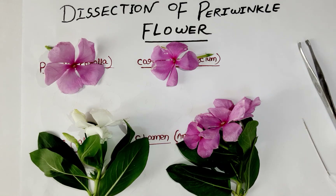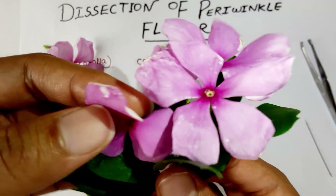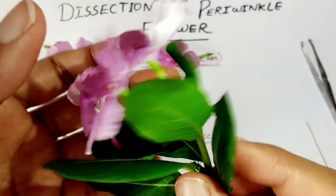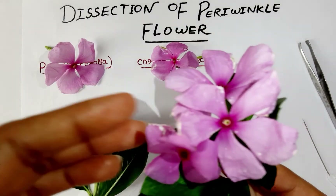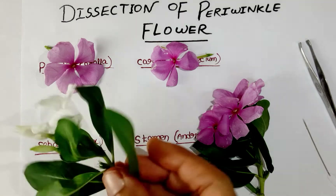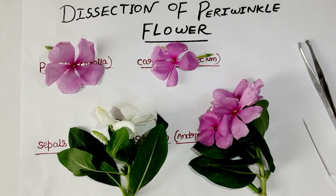Hello everyone, welcome to my channel Biological Domain. Today I am going to explain the flower of Vinca rosea, which is commonly known as Sada Bahar in Hindi. You are familiar with this flower — it is present in different colors like pink, white, and violet. Let's start the dissection of Vinca rosea, which is also known as periwinkle flower, and its botanical name is Catharanthus roseus.